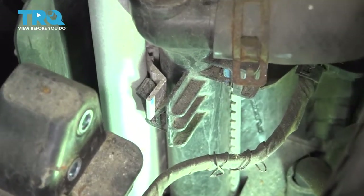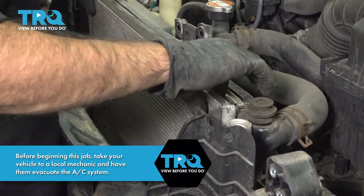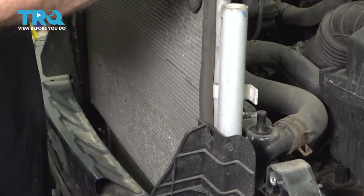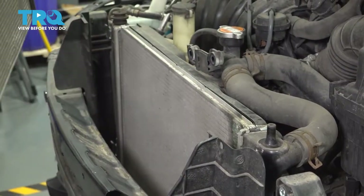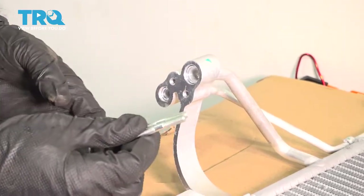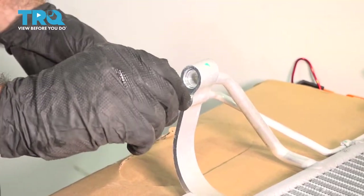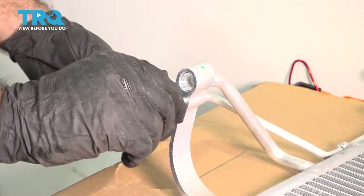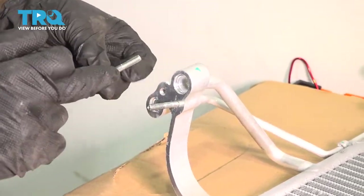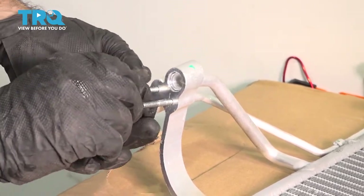I'm going to do that to both sides. Now with all four clips undone and your condenser ready to slide up, go ahead and grab it and slide straight up. So on our new condenser, we have to replace these two studs. The new condenser came with them, so we'll just thread them in as close as you can to that center stop — when we put the nuts on them, it'll take them the rest of the way.